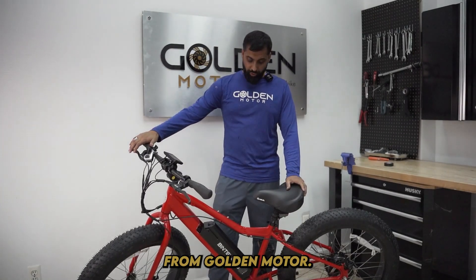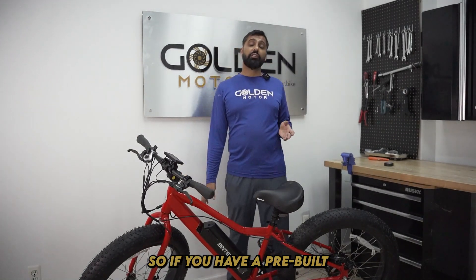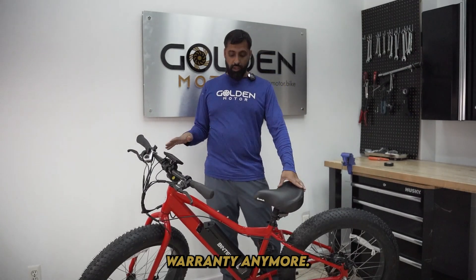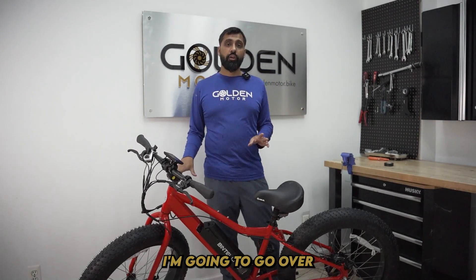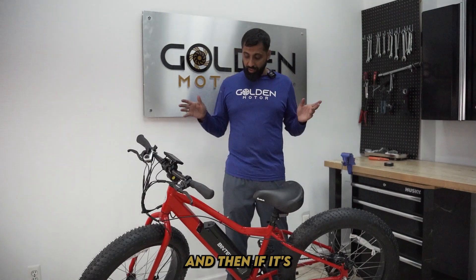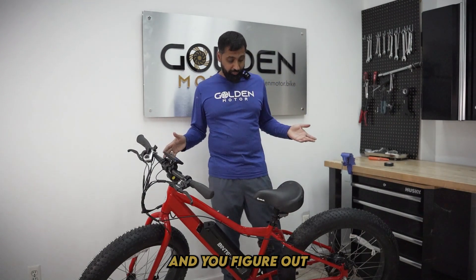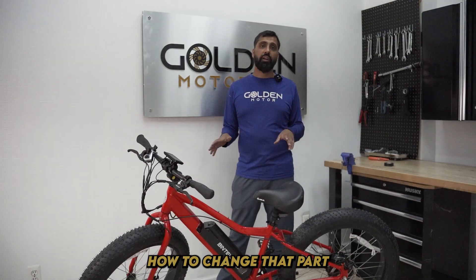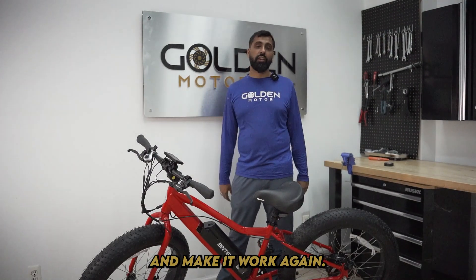Hey, what's up everybody? I'm Basha from Golden Motor. So if you have a pre-built e-bike and it's not working anymore and it's not under warranty anymore, in this video I'm going to go over some of the common troubleshooting steps that you can do, and if it's out of warranty and you figure out which part is not working, I'm going to show you how to change that part and make it work again.